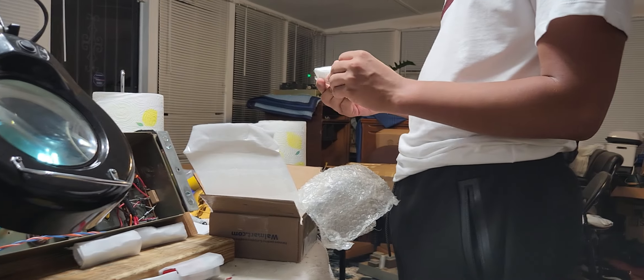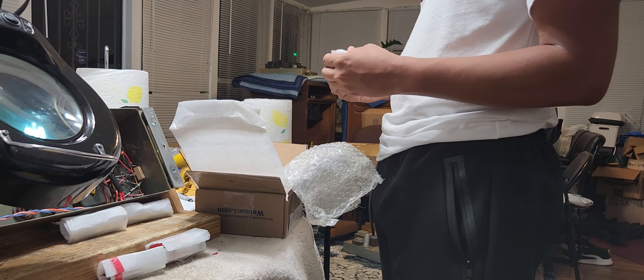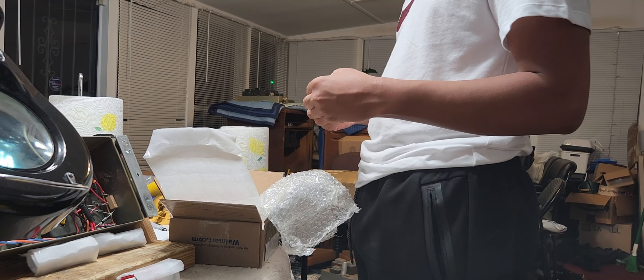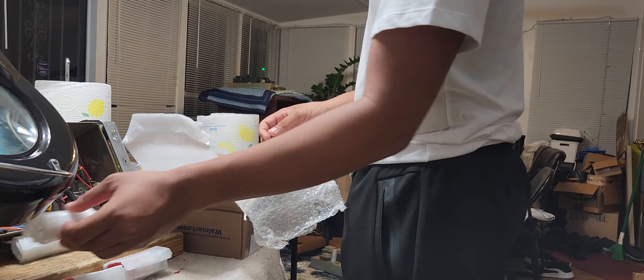I have tube testers, so I can immediately test these tubes and determine if they're good or not. And those that are not good, I can return them and get my money back. Those are all RCAs.